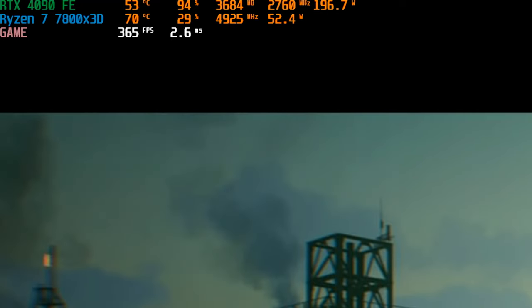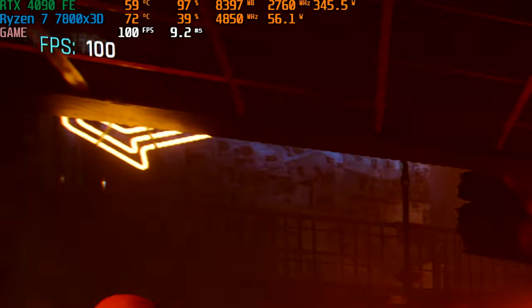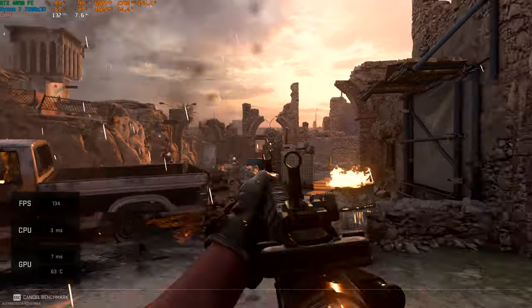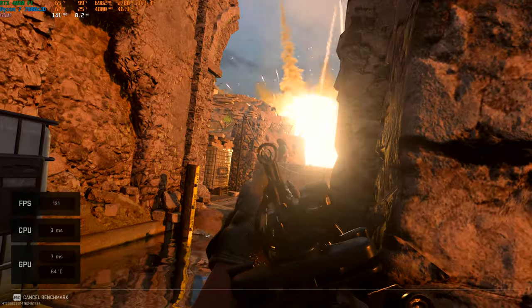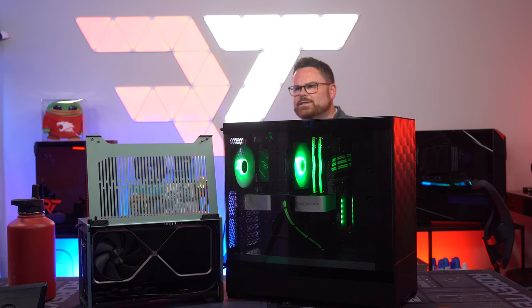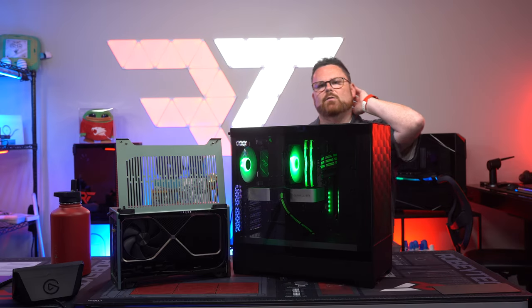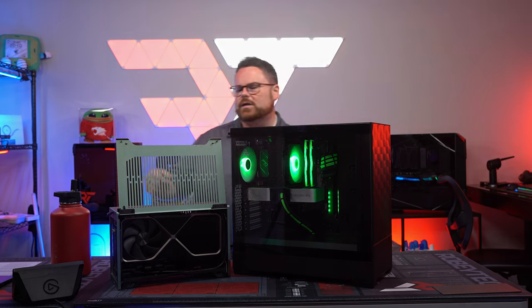We're sitting in the 70s right now. Running a game at 1440p — patch racing. At 1440p the CPU temps will be higher; at 4K they'd go down since the CPU is used less. Sitting in the 70s gaming is completely fine. Checking COD after this. At 4K ultra — pure rasterization — we're hitting 136 frames per second. That's just raw power. Thanks everyone for tuning in — see you Thursday!